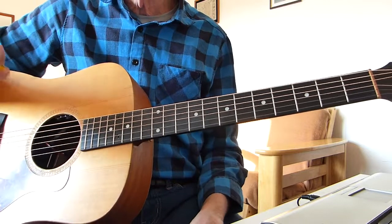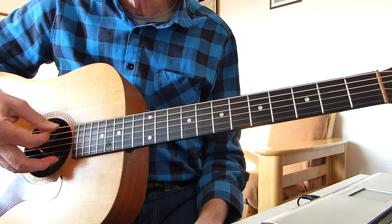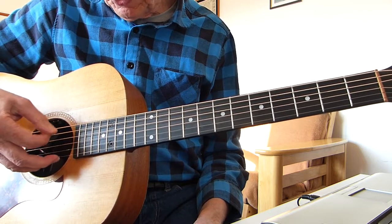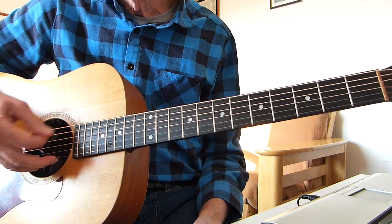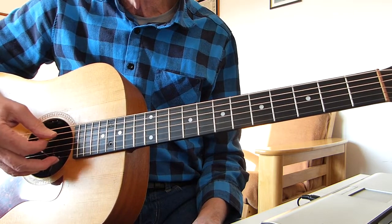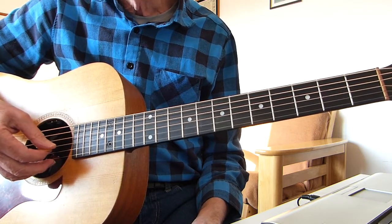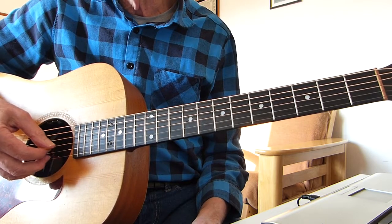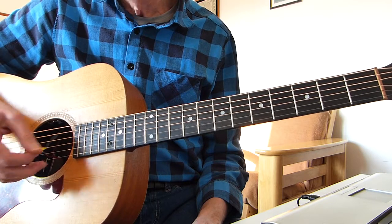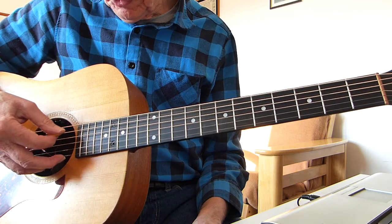Take your standard tuned guitar and you have to do a few strings differently. The bottom E string has to go down to D — tune it so it sounds like the fourth string. The fifth string stays the same — the A string. The fourth string stays the same. The third string, tune that down to F sharp. The second string, the B string, goes down to A, so it should now sound like your fifth string.